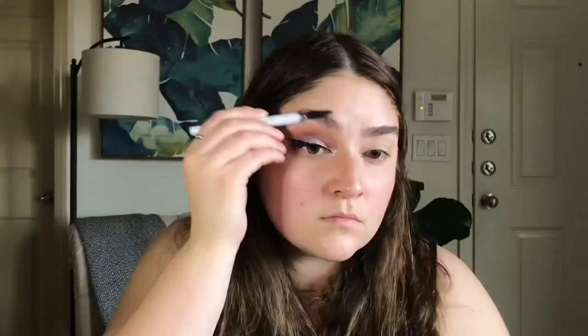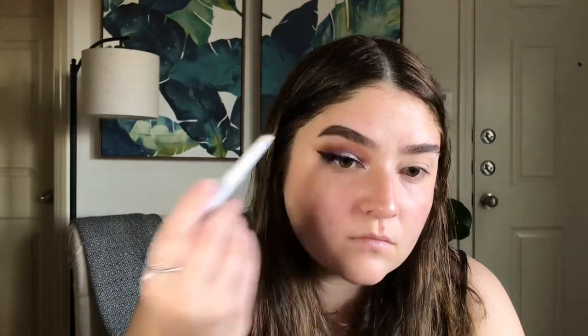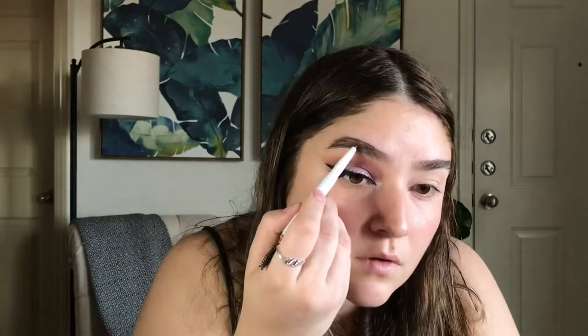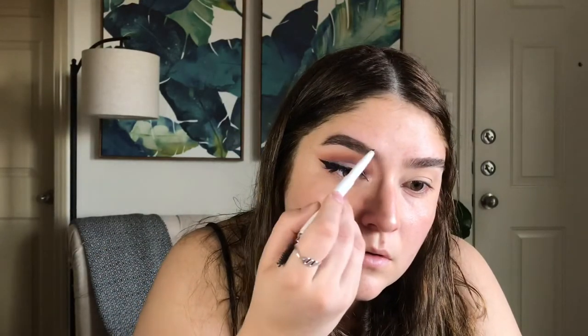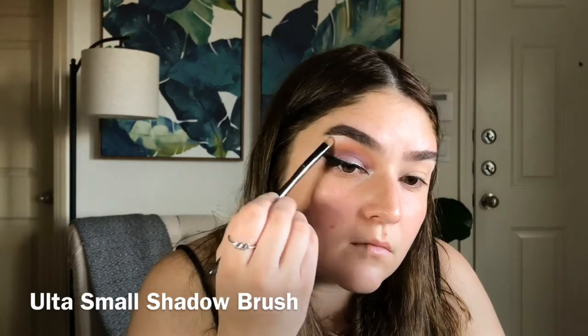I wanted my eyebrows to be really intense, so I went in with this ELF Instant Brow Lift in Neutral Brown, and really went in. I went back in with Oh Heavens and added that underneath the brows.